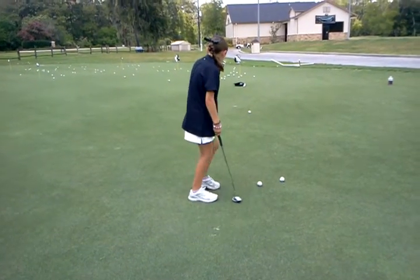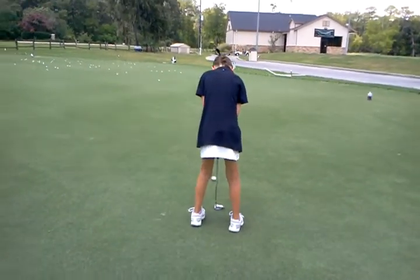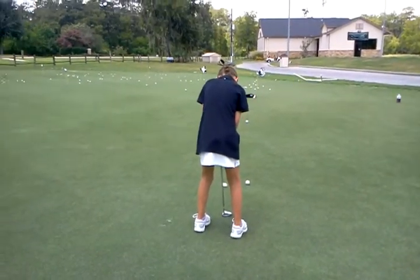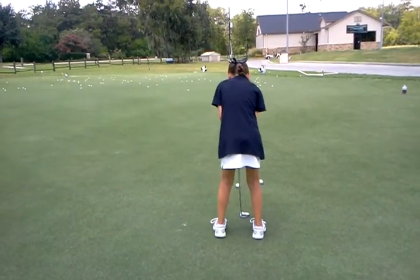That was a little bit across, a little bit to the left. So in this case, just make sure that you line up directly behind. Right now, look where you're — yeah, there you go, girl.